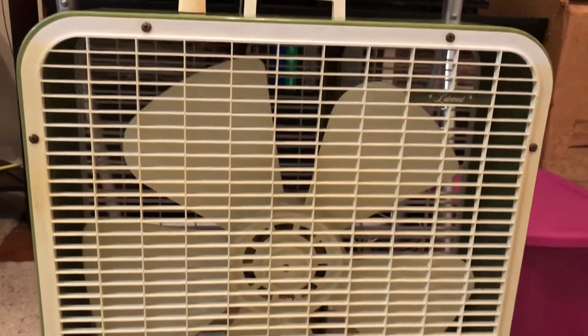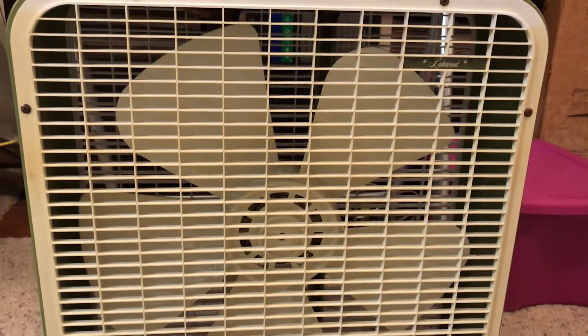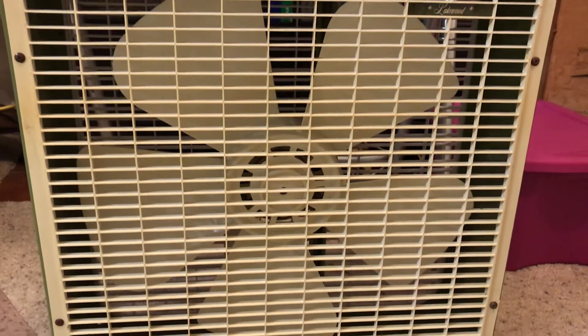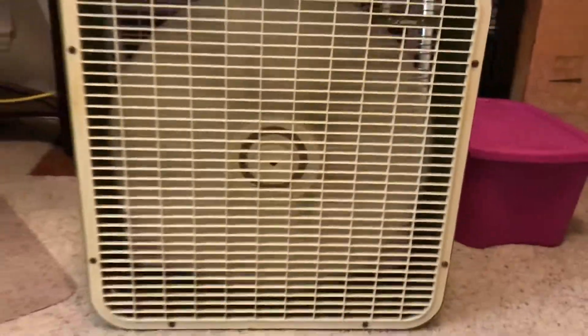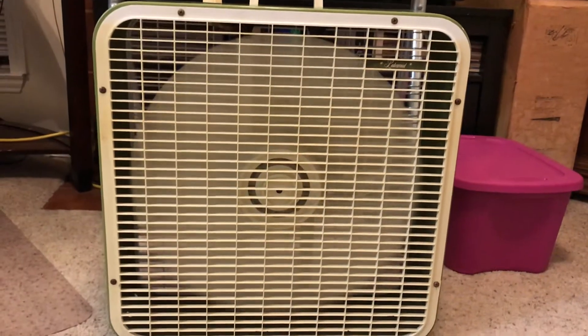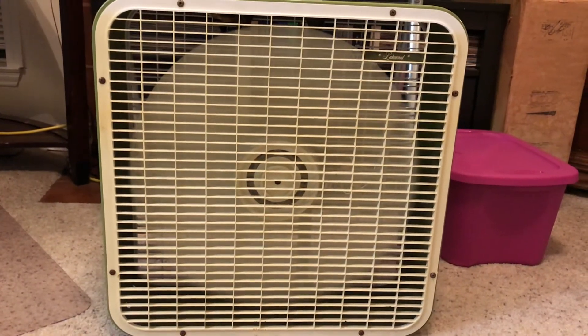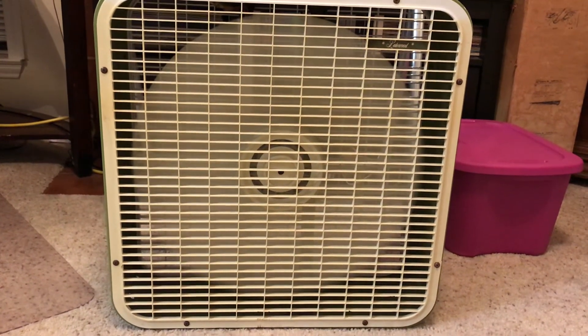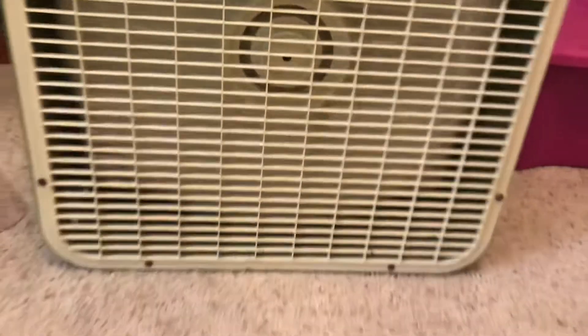Like a lot of plastic blade Lakewoods of this time, it's got the higher running speeds. So here it is running — here's high speed.